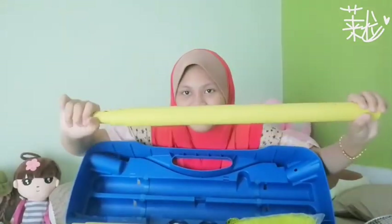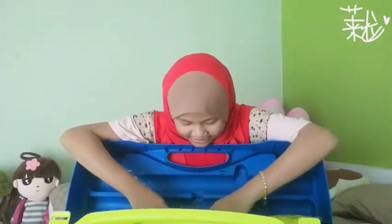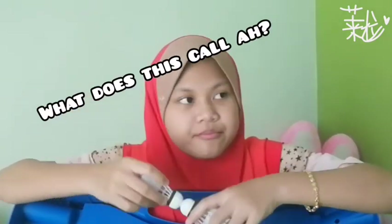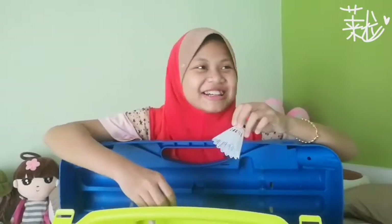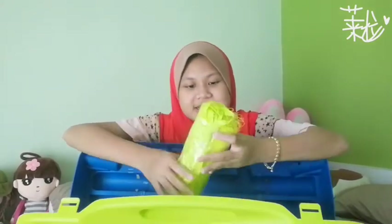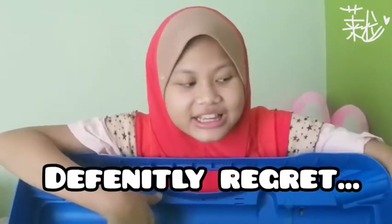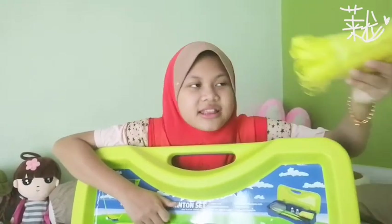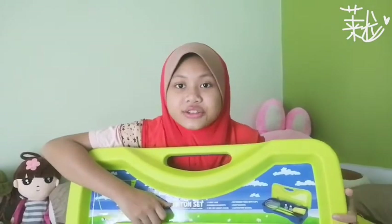...the height. And yeah, we have two shuttlecocks. And I have the net. This is the only reason why I bought this set — if there's no net I'm not gonna buy it. I just like the net. The racket is not my favourite colour, so...